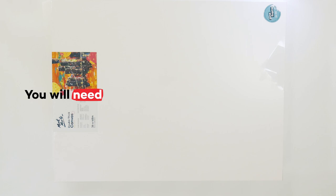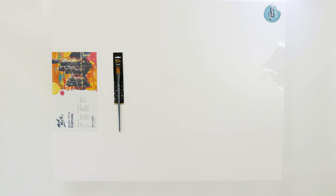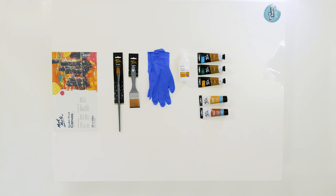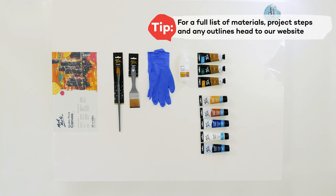For materials we'll be using a 91 by 121 centimeter double thick canvas, a number 24 Taclon flat brush for detailing, a 50 millimeter wide Taclon flat brush to apply the varnish coat, some latex gloves to apply the majority of our paint, and some acrylic gloss medium to use as a finishing varnish. For paints we'll be using turquoise, viridian and gold all in the Dimension acrylic paint range, and raw sienna, burnt sienna, phthalo blue, titanium white and lamp black in the acrylic colour range.